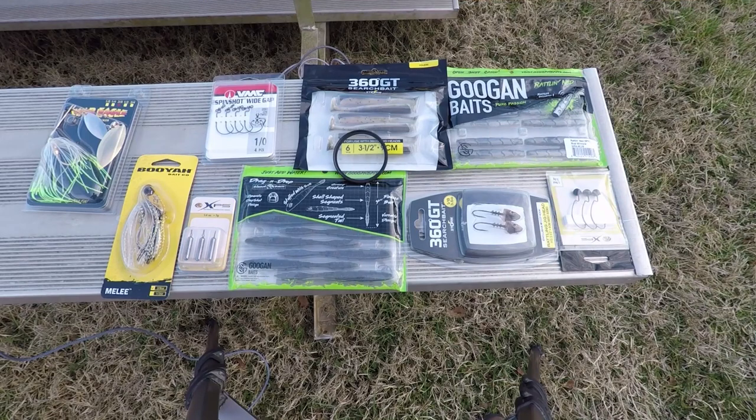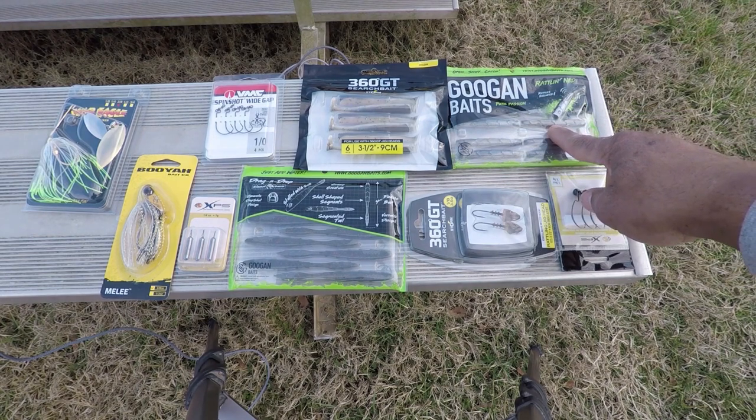Alright folks, it is time for the 600 sub giveaway. Before we spin that random picker and pick a winner, let's do a quick review of the prizes I'm going to give away. The prizes are geared more toward this time of year. We have the Guggen Rattling Ned — I have caught a good bunch of fish on this.